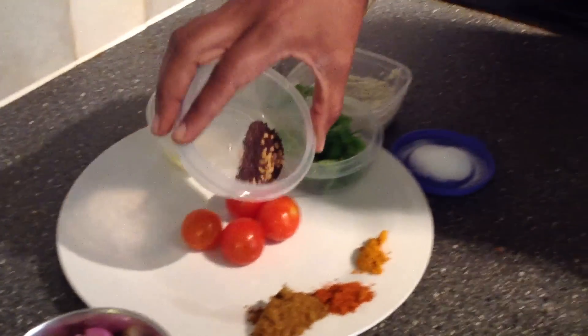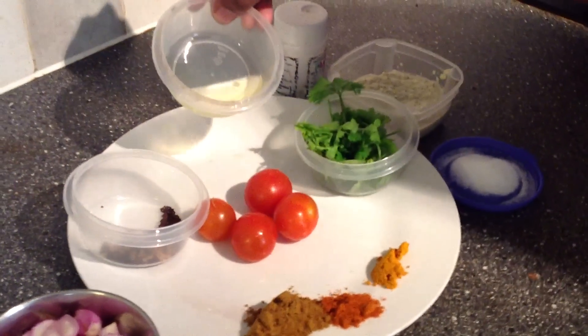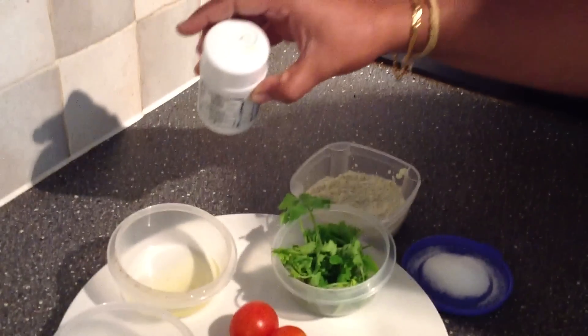Now the Thakali is a little bit. Then we add a little bit of Thakali. Then we put a little bit of Thakali on the Thakali.